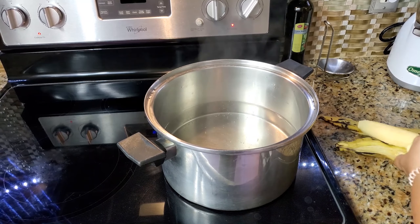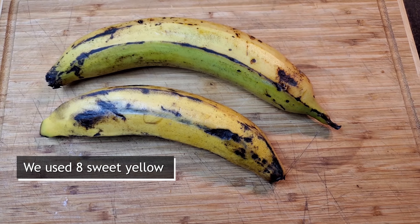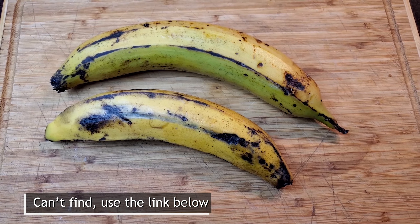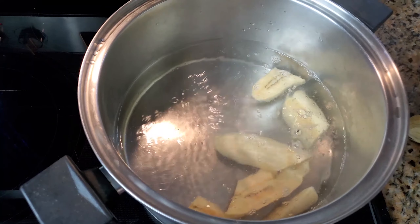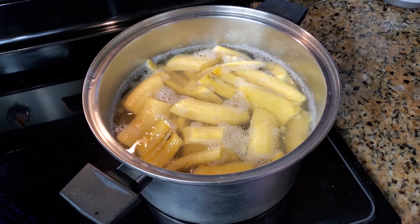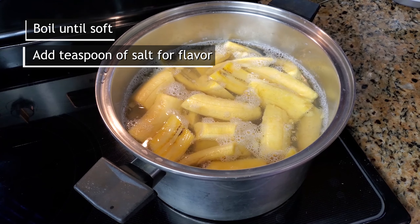I started boiling the water for the plantain, and once it started boiling you can add the plantains. I have at least eight plantains that I am going to boil for this recipe. Allow the plantains to come to a boil and add a teaspoon of salt.